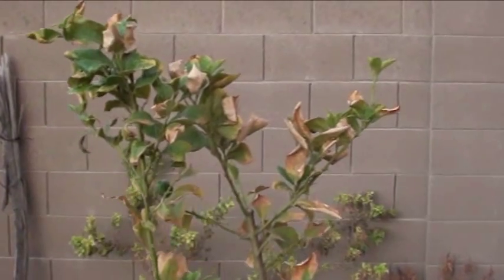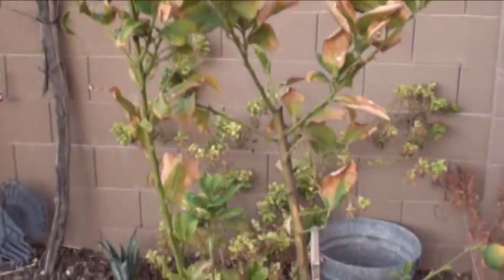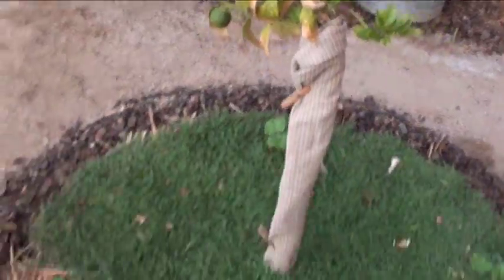It's a small, spindly tree, but give it time — it's been in the ground maybe four months. And if you can plant citrus in the summer here, you kind of cross your fingers, you know what I mean.